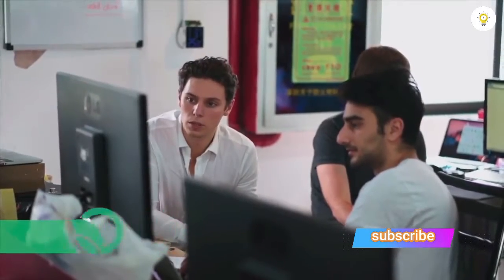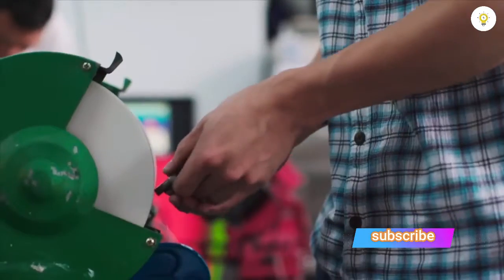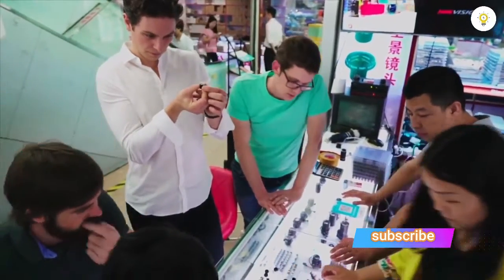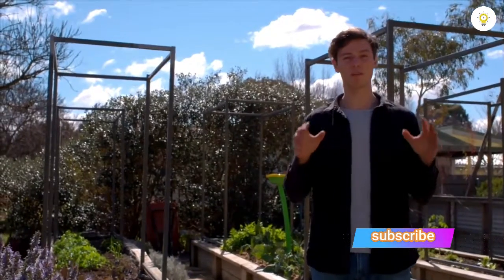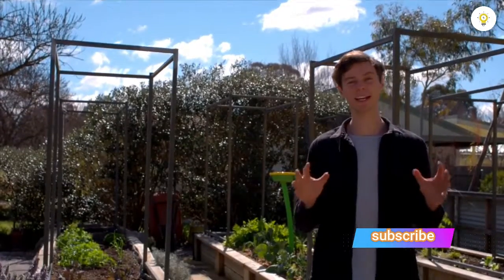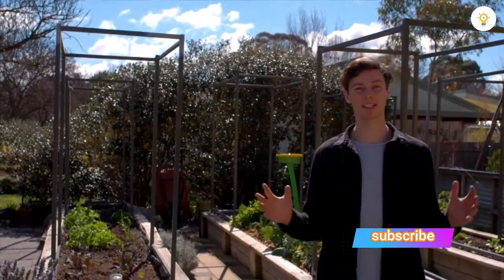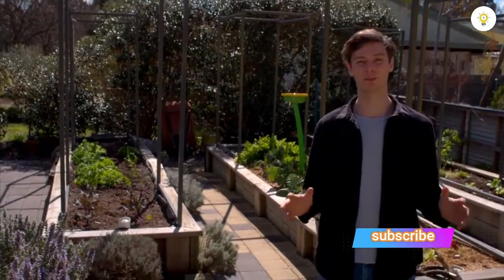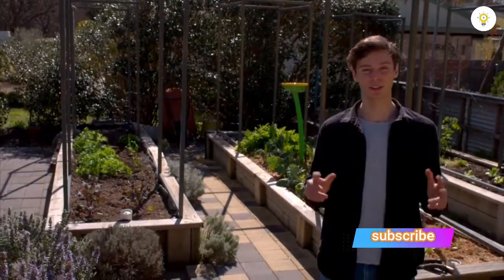Our team has spent the last six months working with manufacturers and industry experts in Shenzhen, China, and now we have working prototypes — but we need your help to get it going. We want to make food gardening possible for every home out there, and it all starts with you. Back our campaign today and help us make Garden Space for all the backyard growers out there, with sustainable food movement dreams just like yours.